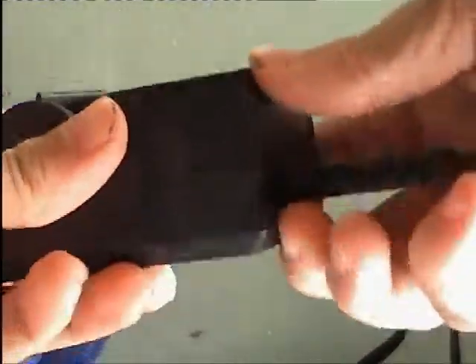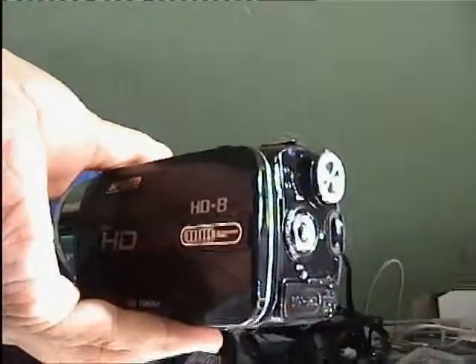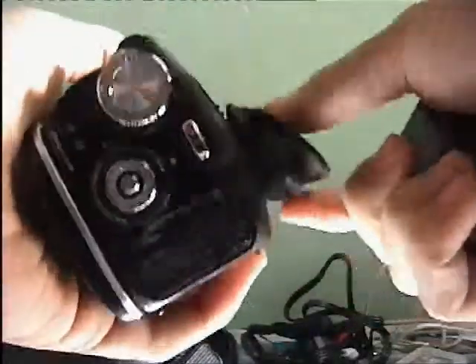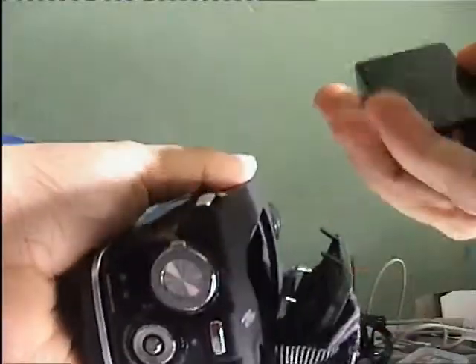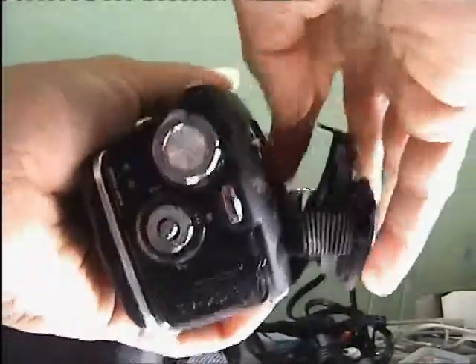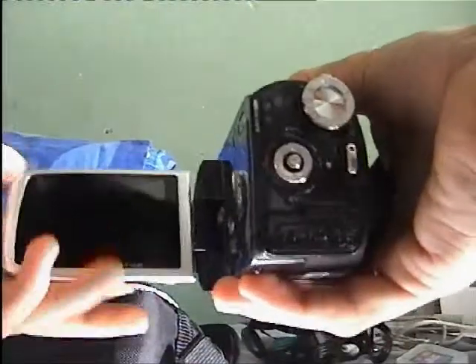Got the battery charger here - the light has just turned green so I think that means the battery is charged. Let me just take the battery and put that in. I'll figure out how to take it out... Now I believe the battery goes in here. Let me make sure I put it in the right way.